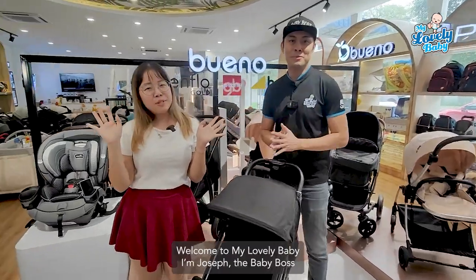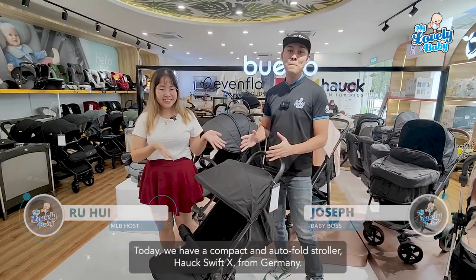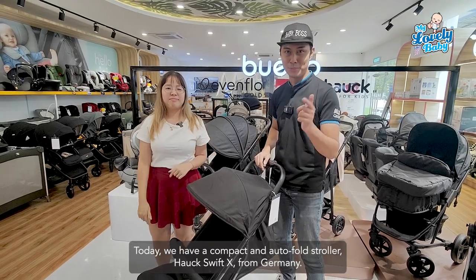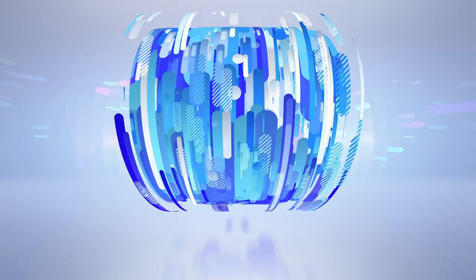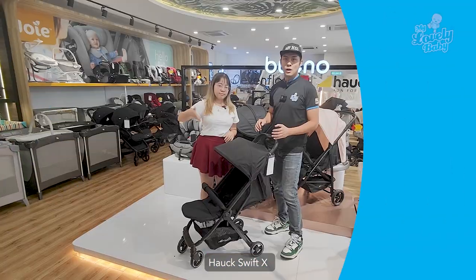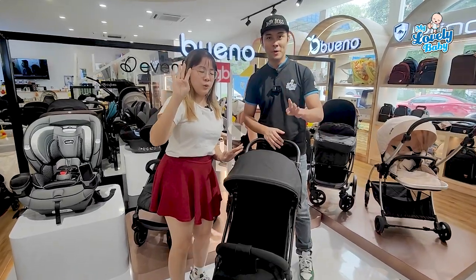Hi daily mummies, welcome! I'm Joseph, Baby Boss, and I'm Rohue. Today we have the compact and auto-fold stroller Hawk Swift X from Germany. The Hawk Swift X supports from newborn up to 18 kg, approximately four years old.